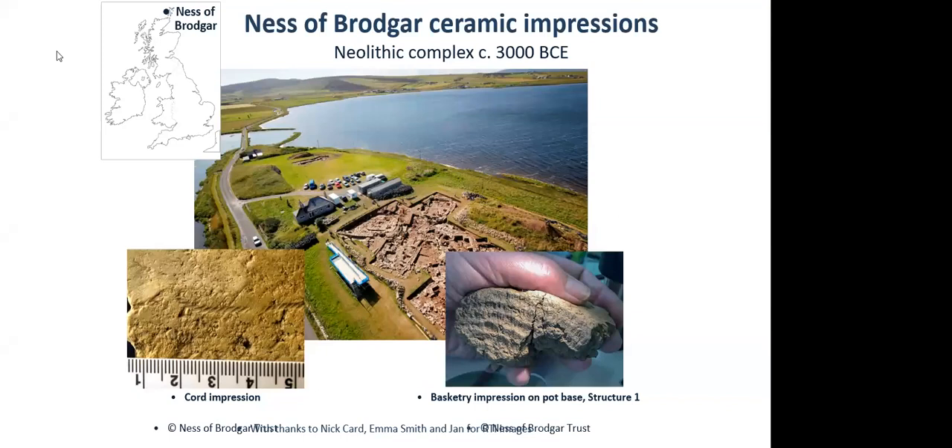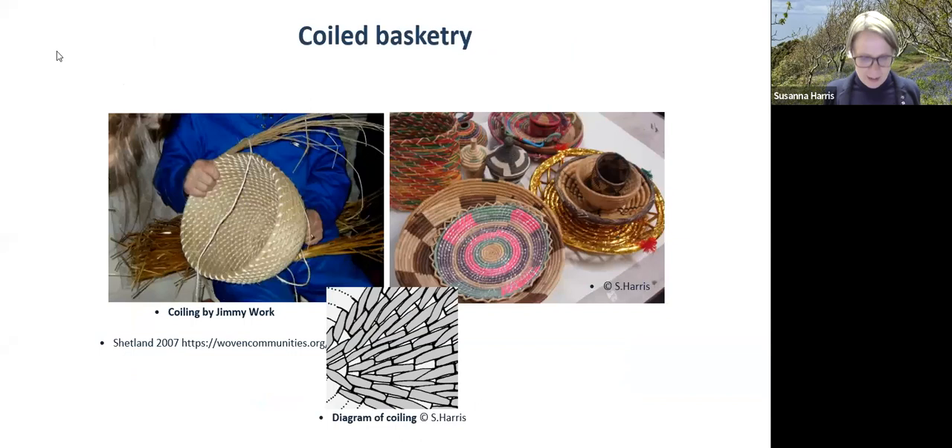The basketry impression is of a coiled basket, and there are a number of these impressions at the Ness of Brodgar. These examples of coiled basketry give you an idea of the materiality — lovely circular structures. The impressions on those ceramics are circular. This is from the Neolithic, around 5,000 years ago.